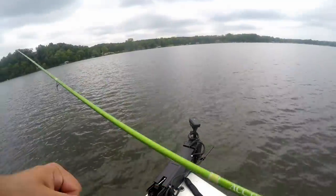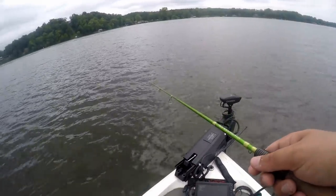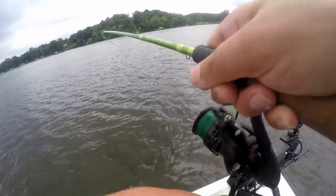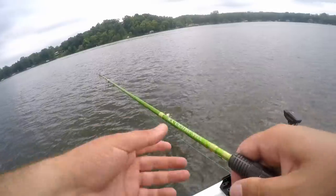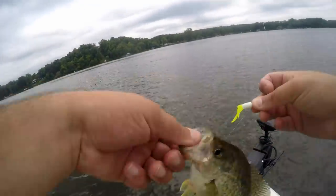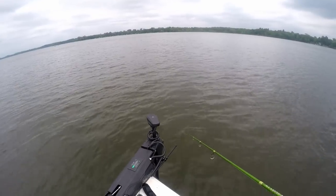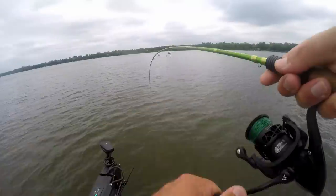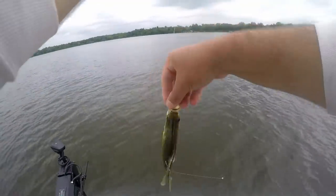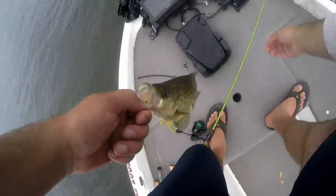There's fish out there, hopefully this front isn't shutting them down. They just shut off — there's one. Got him on the fall. Not a big one but the bite is starting to slow down. There's one — just dropped it down there. That's a better one — you might be going in the live well. They're definitely hitting right on the drop instead of running up with it.